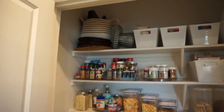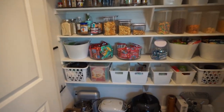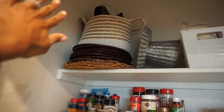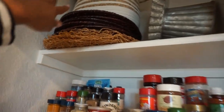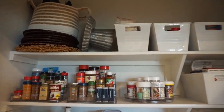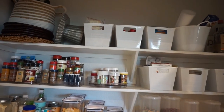So guys, our finished product - I am loving it. We'll start from the top. On the top we still have that basket with the grill stuff. This is all of my placemats, a cake stand, and I did all of the baking stuff up here because we don't use it that often.